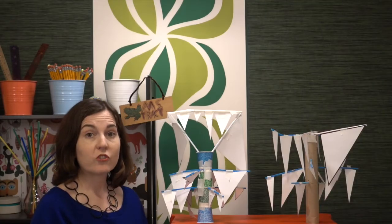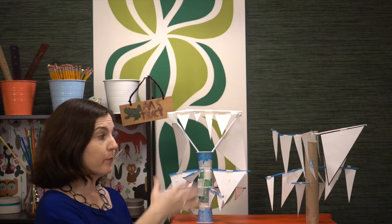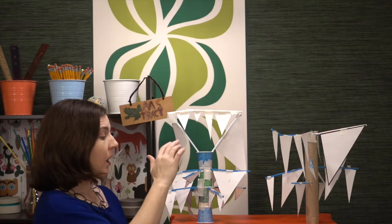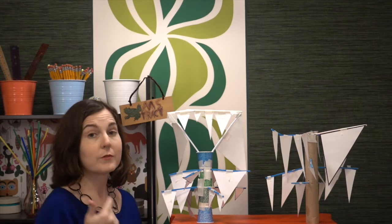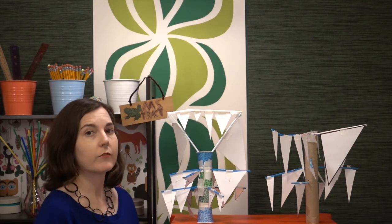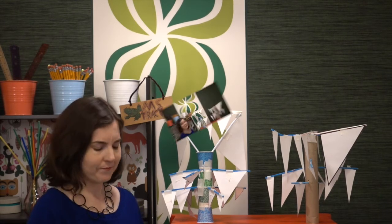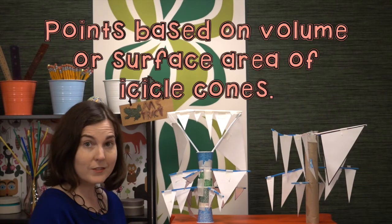For older students, one criterion to add is to require examples of every type of triangle on their icicle tree: scalene, equilateral, isosceles, and also acute, obtuse, and right triangles — some triangles will count for both categories. You can take it a step further with a percent contribution criterion, such as requiring that right triangles comprise at least 30 percent of the tree.